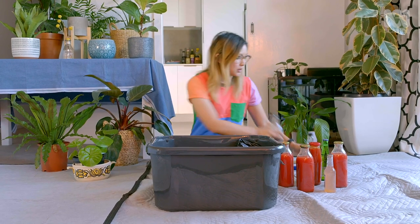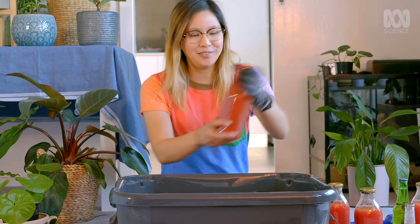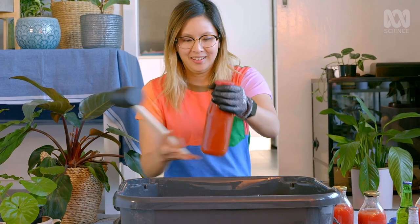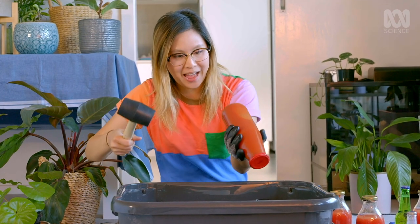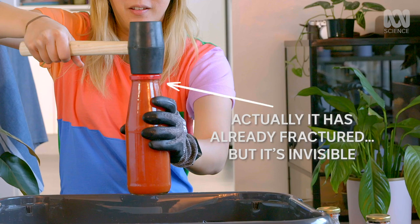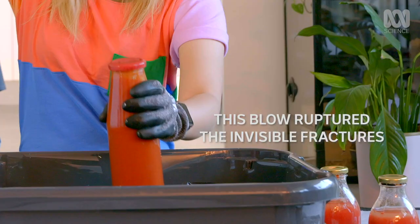I've got a bunch of different bottles and liquids to try it with. I have Posada — I'm going to do this big vacuum-sealed one. It's heavy. That made an ungodly sound, but I don't think it broke. That just shattered.